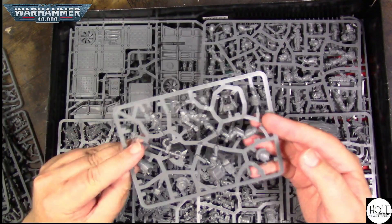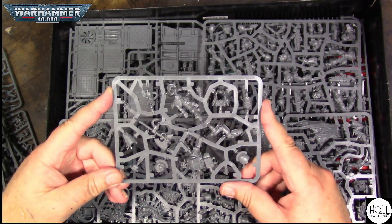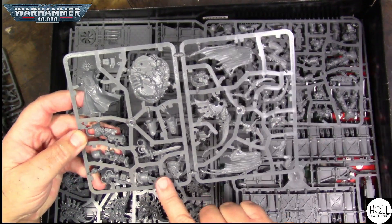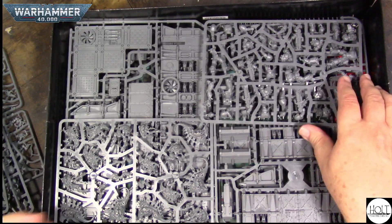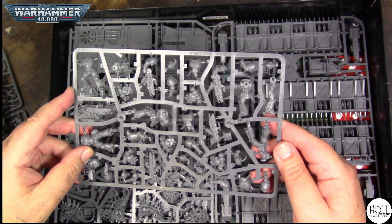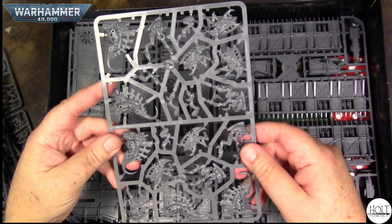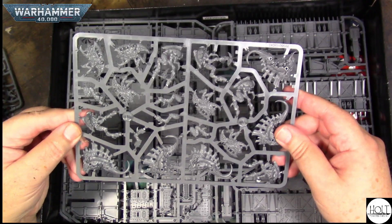And we have the new Librarian in Terminator armor, which is a great looking model. So much plastic. There's the two characters — the Space Marines and the Tyranids — those are really nice. The new Space Marines with flamers. I believe these ones are called the Barbagonts, a new unit.